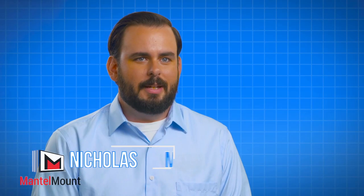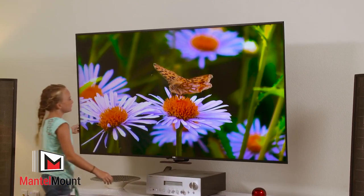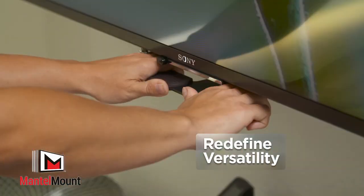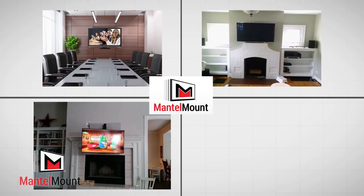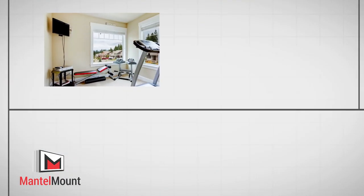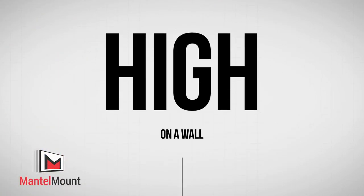If you are using anything other than the Mantle Mount to mount your TV to the wall, you're throwing money away. Mantle Mount redefines versatility, making it an ideal solution for conference rooms, media rooms, playrooms, gamers, gyms, lofts — literally anywhere a television needs to be mounted high on a wall. The difference is night and day.